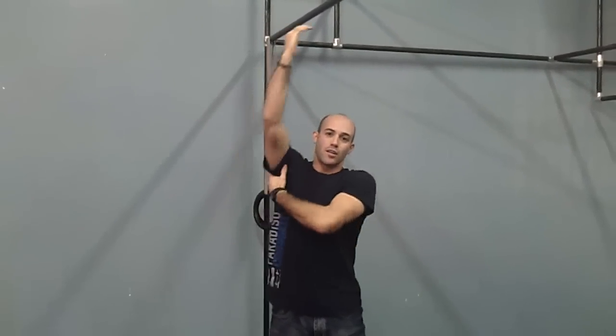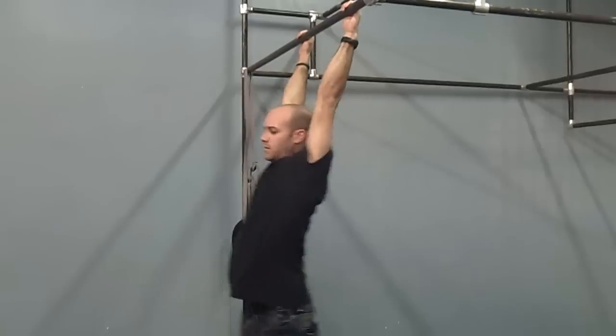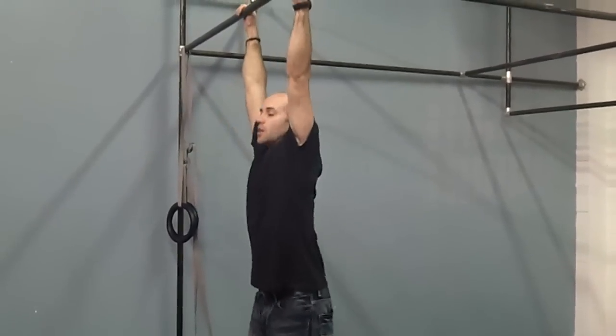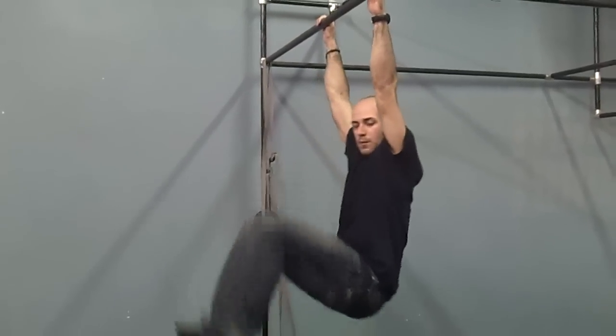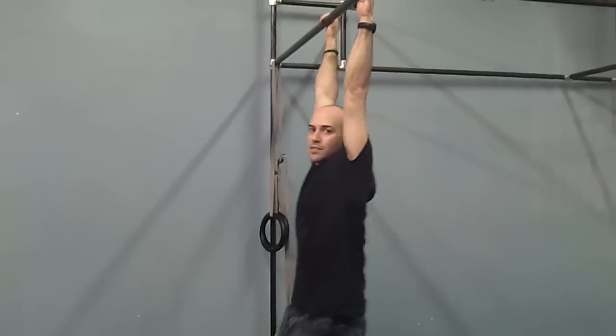Even though you feel like the momentum is against you, pull hard. And once you get that going, you should be able to maintain. Your lats will start to get really tired — in that case, you might come down to going one at a time. If you can't get your toes to touch the bar, bring your feet up as high as you can. You might do knees to elbows or knees to armpits. I want you to try to move the hips up on some level — move those hips high. Don't just do knee raises.